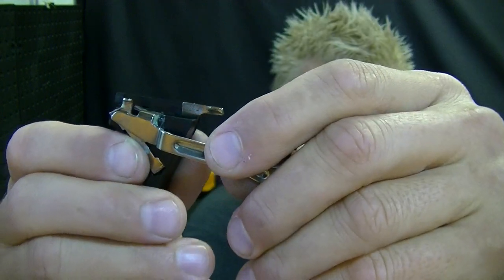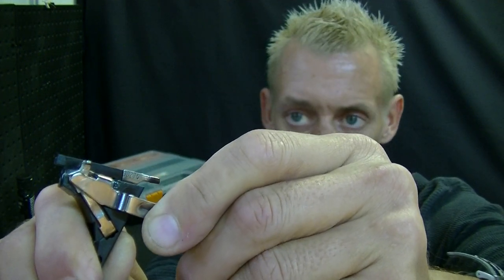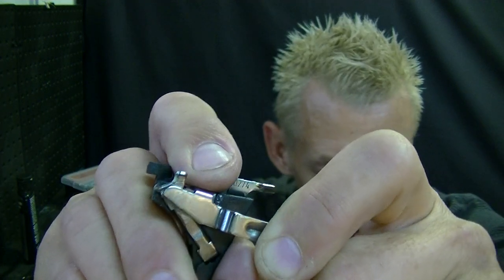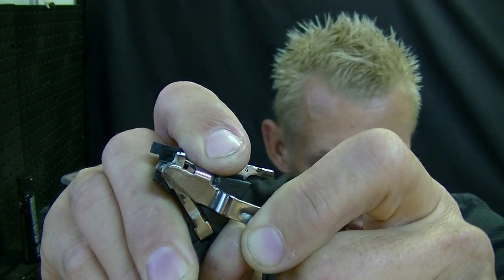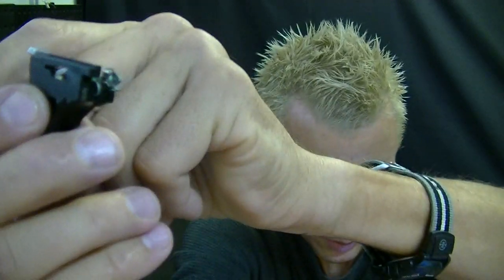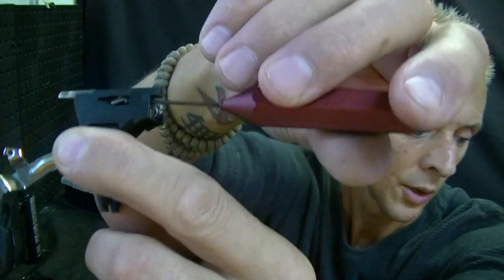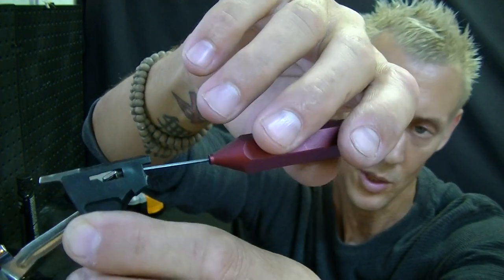What you have to do is take the rear screw right here and back it out. Start at a half turn, then shoot the gun again. Half turn, shoot again. You will never have to go more than a full turn total. That's basically how it's done.